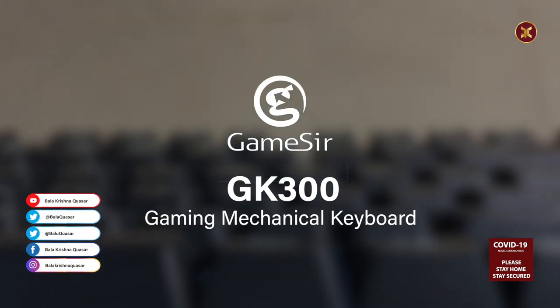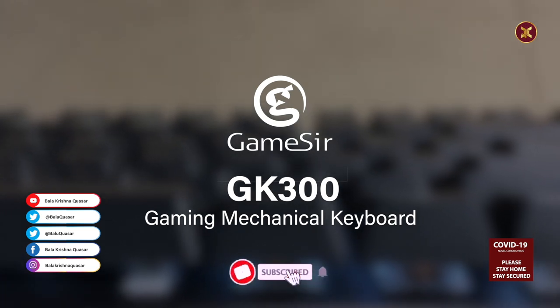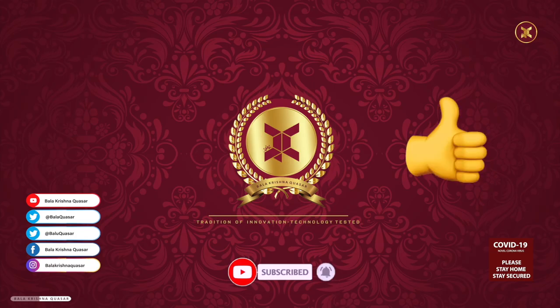Hope this video gives you a good insight related to the gaming keyboard GK300 by GameSir. If you like this video, please give a thumbs up and share the video with friends. Thank you.